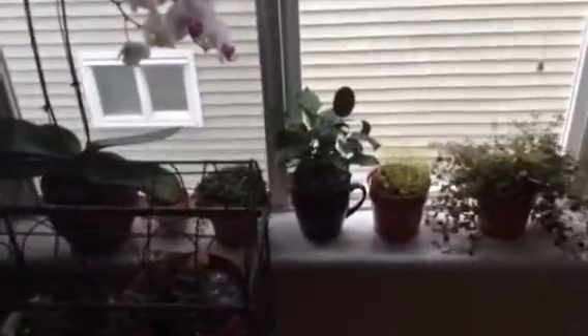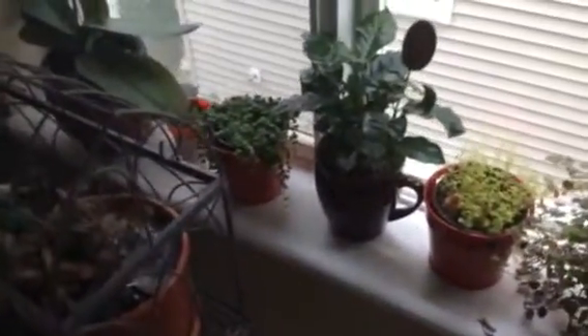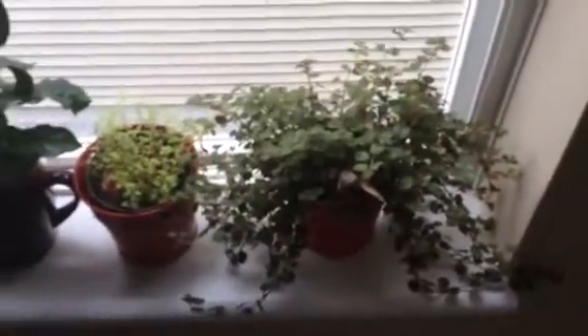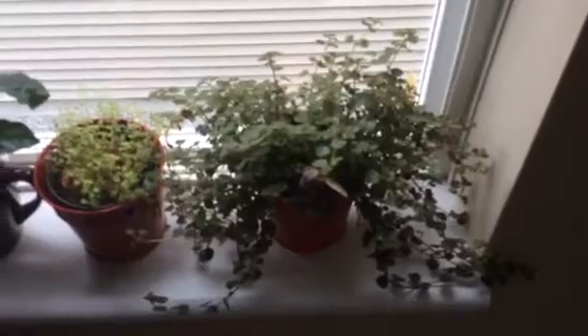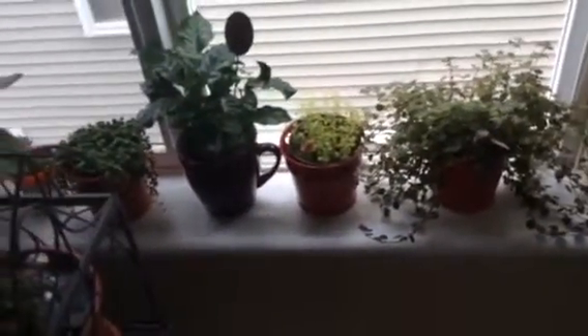Just wanted to show you my windowsill here. I live in a townhouse, so there is limited space, limited window space. And with three cats who love the windows, there's only certain places that can be put. And this window — it's my western window — and my plants just love it.